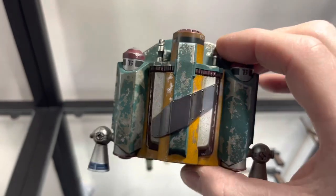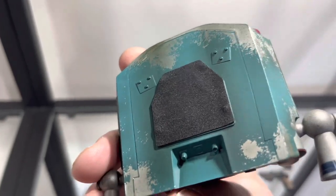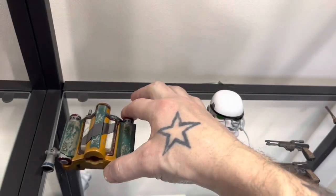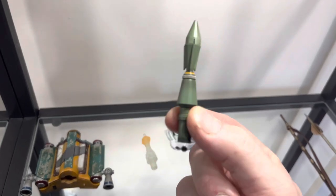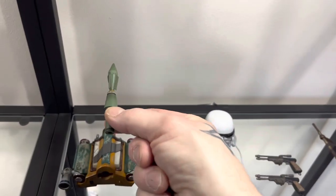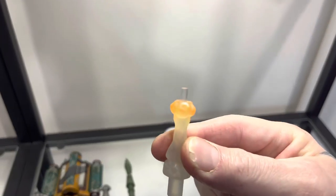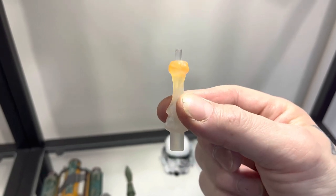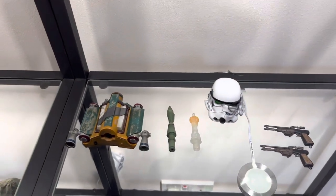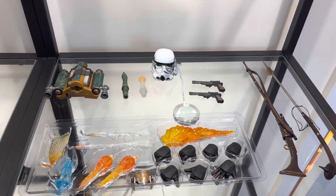Finally we have the jetpack, and the detail on this is absolutely outstanding — some fantastic weathering and it is magnetized, which is very good. The special thing about this one is it's got no rocket, because for the first time ever they've used it as a firing version. You can either stick it in the top of the jetpack the standard way, or add this launching effect where you plug the missile on top — like a launching effect from the jetpack. You've got limitless poses with either Boba Fett.